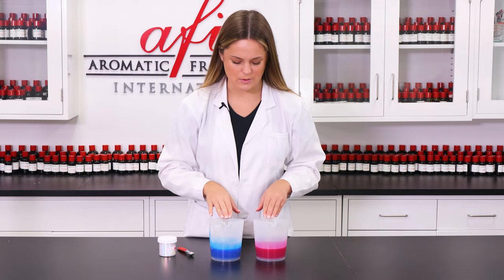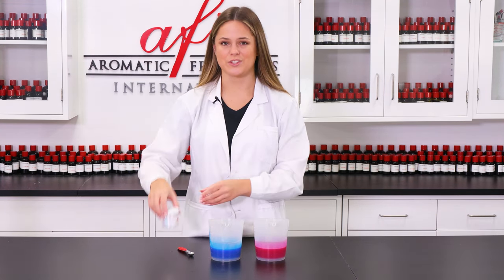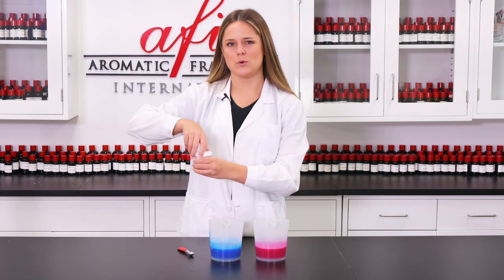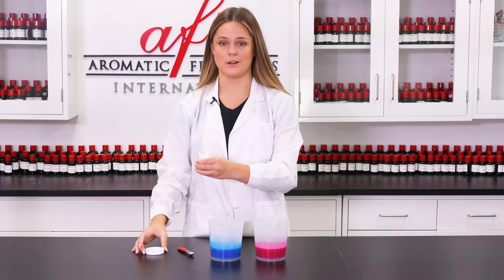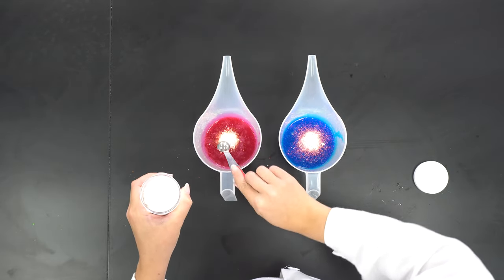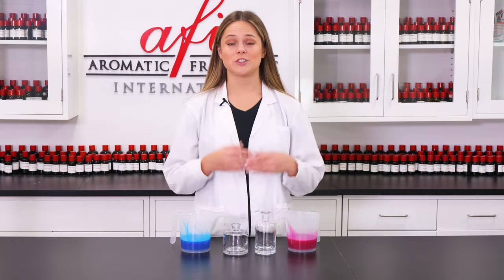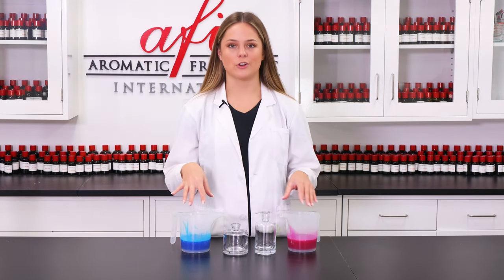Now that we have our colors nice and well-mixed together, we can add in some sparkles. I'm just gonna add in about one-fourth of a teaspoon of eco glitter into each of these containers. Now that the glitter is nice and stirred in, we can start pouring into our packaging containers.